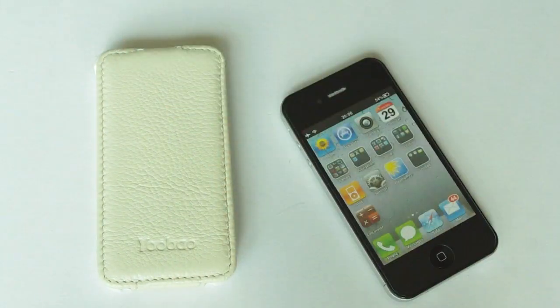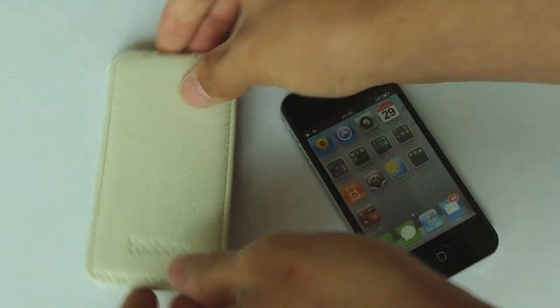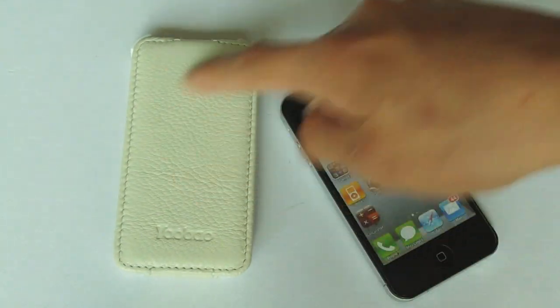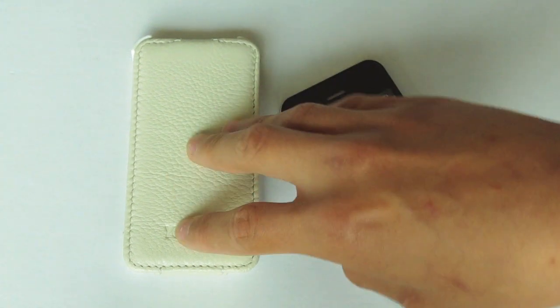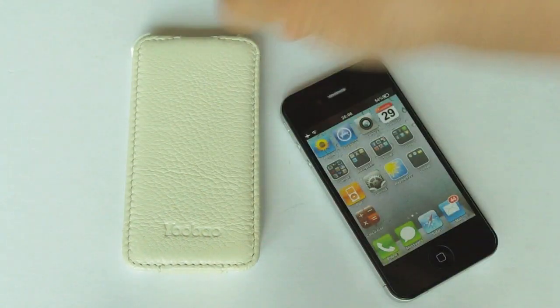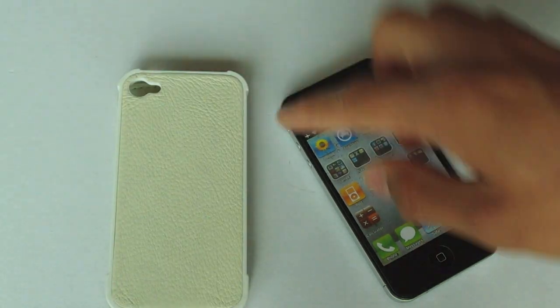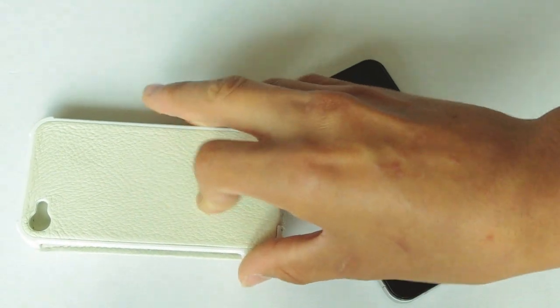Here we have the UBATO case and this is in cream. You can get it in white, black, and also red, so you can get it in a few different colours. On the front it's got the normal generic snakeskin leather feel and it does feel of good leather. We've got UBATO integrated and inscribed into the front of the case, and on the back we've just got more snakeskin leather.